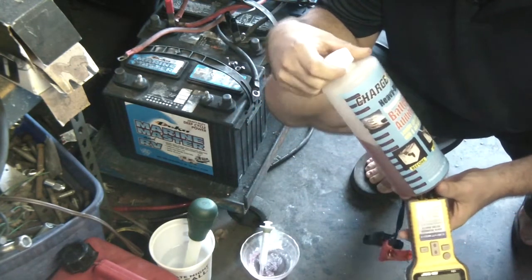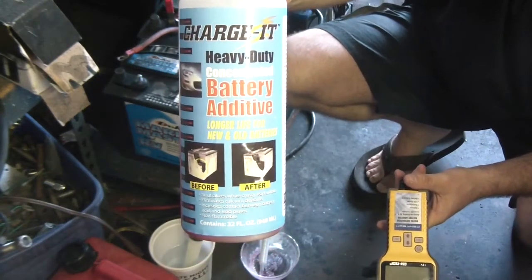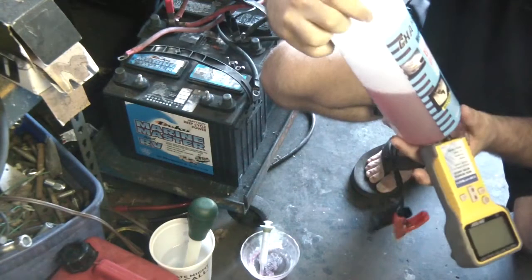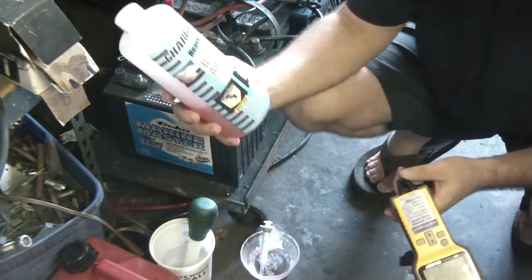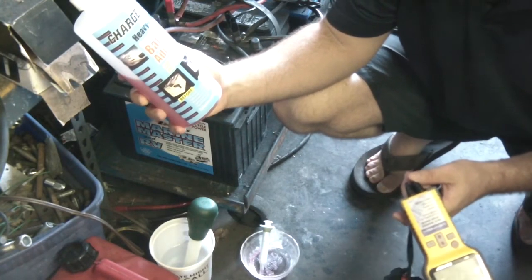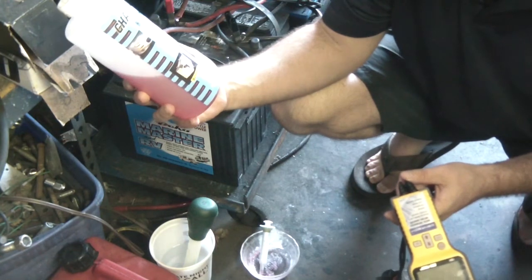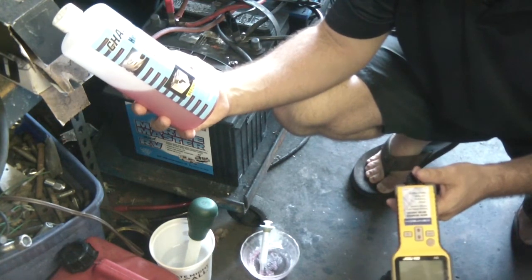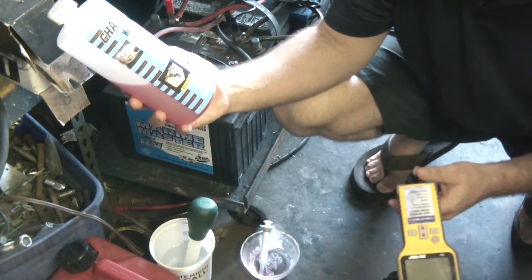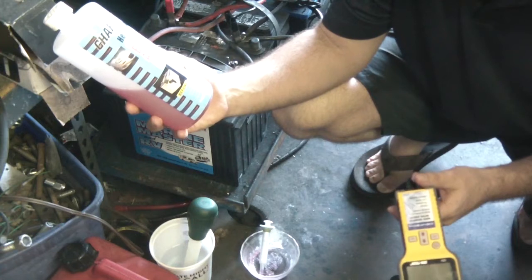It's called Charge-It and it's a battery additive that you add to the cells. It says heavy duty concentrated battery additive, longer life for new and old batteries. It's supposed to neutralize white crusty lead sulfate, eliminate calcium deposits, increase contact between battery acid and lead plates, and it's non-flammable.